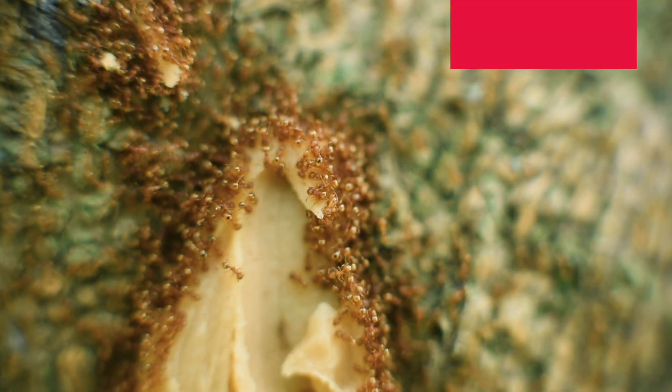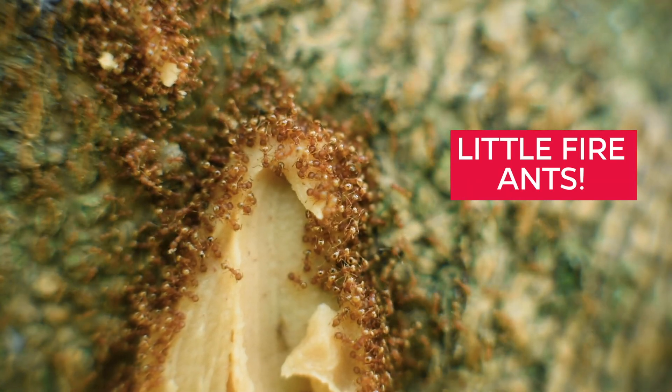If you look around this farm you won't see the ants right away, but as soon as we put out a little bit of bait and put some peanut butter on this tree, you can see the accumulation of hundreds and hundreds of ants in just a couple of minutes. They are at super high densities right here, and that's a problem for this farm.